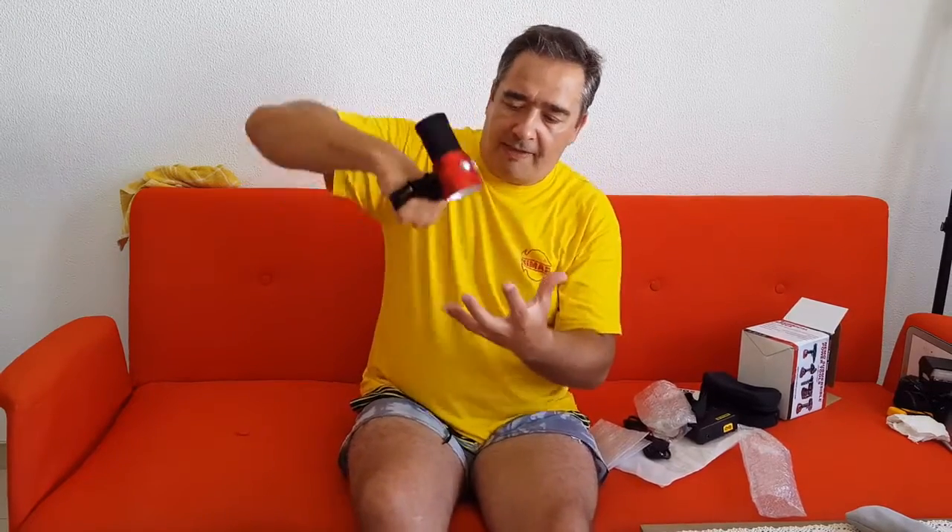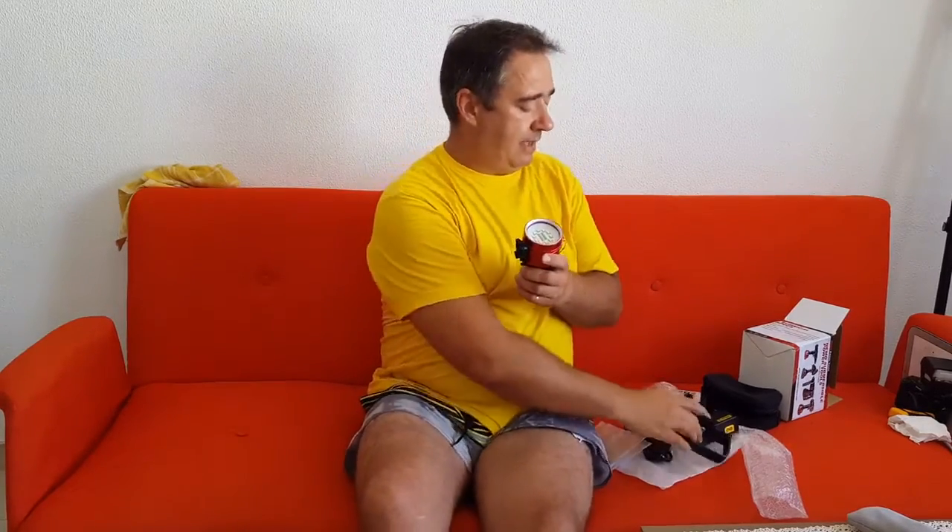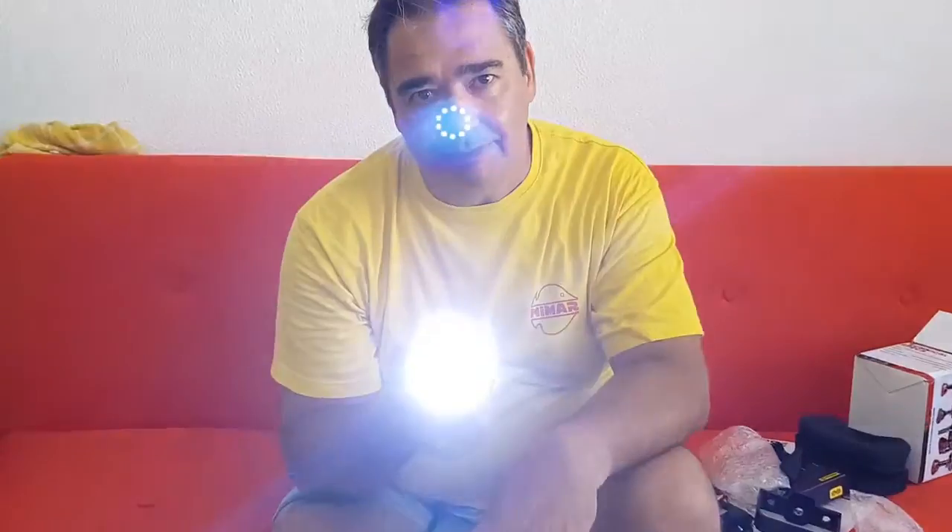Well, hope you like it! This is the Max Plank 6000. I'll be back soon with a review of another piece. Cheers, mates — have a nice time!